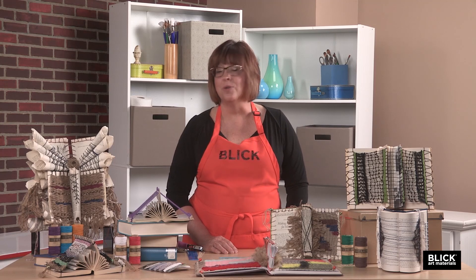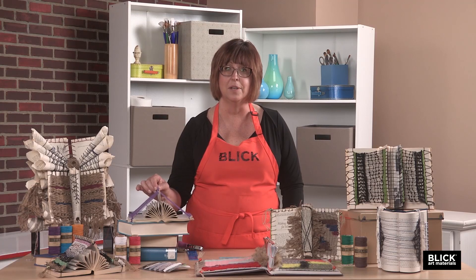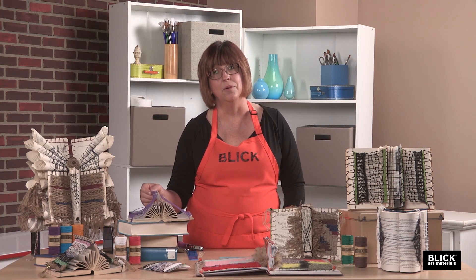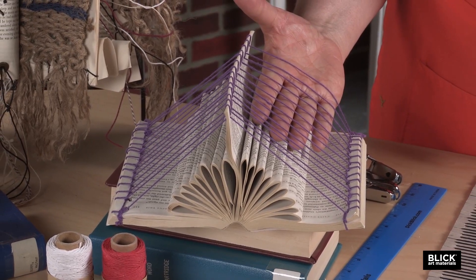The next idea I'd like to share with you is creating a book loom that's more like a heddle loom. A true heddle loom has a rigid section in the middle that allows you to change the position of the warp as you weave. This one is going to stay put. However, it does create a much more three-dimensional book loom and it allows passage underneath the warp strings.